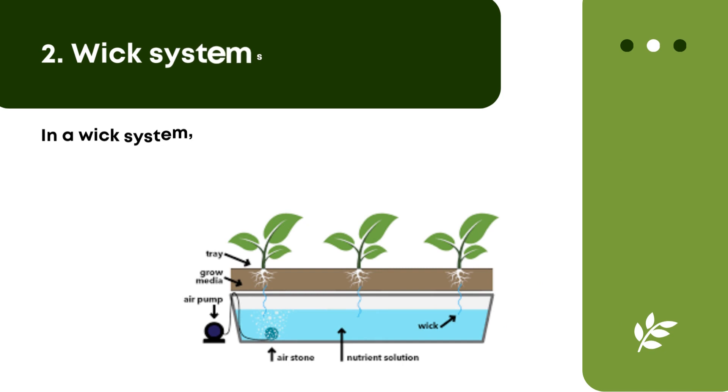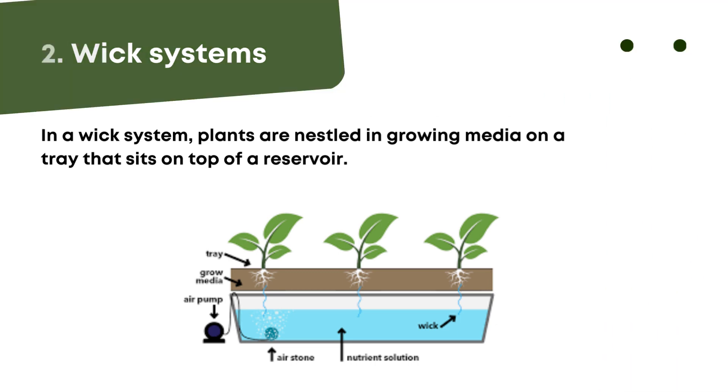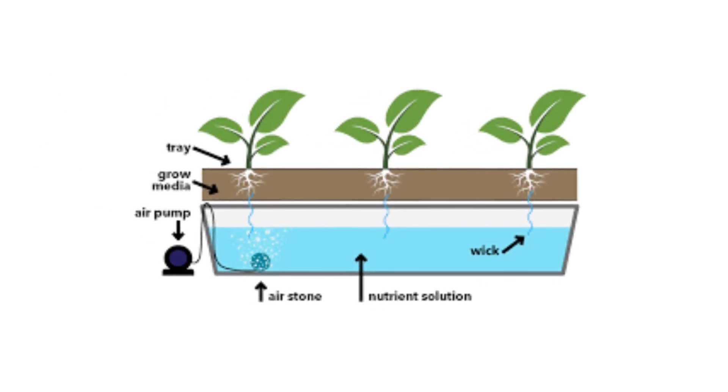Wick systems. In a wick system, plants are nestled in growing media on a tray that sits on top of a reservoir. This reservoir houses a water solution with dissolved nutrients. Wicks travel from the reservoir to the growing tray, and water and nutrients flow up the wick and saturate the growing media around the root systems of the plants. These wicks can be made of material as simple as rope or string. Wick systems are by far the most simple form of hydroponics.